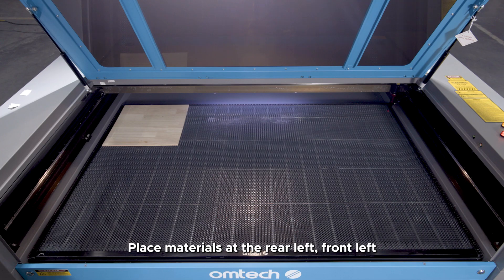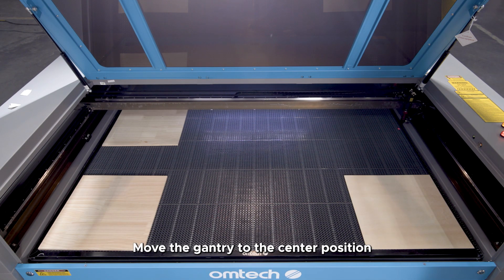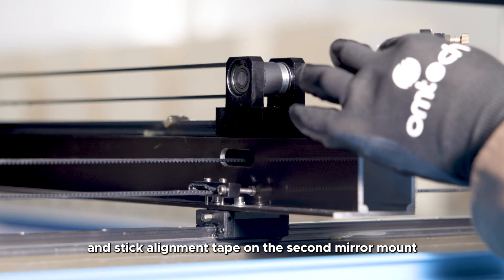Step 10: Optical path check. Place materials at the rear left, front left, and front right of the workbench. Move the gantry to the center position. Open the left maintenance door and stick alignment tape on the second mirror mount.